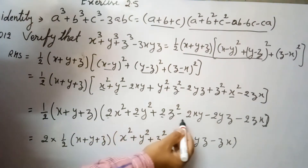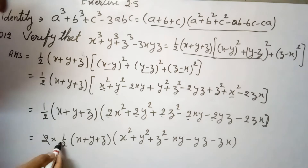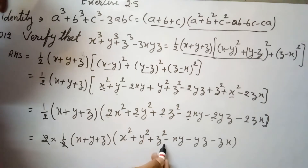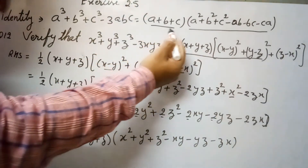Here, 2 is common in all terms, so we take 2 outside. This 2 and the one-half cancel each other. We are then left with (x + y + z)(x² + y² + z² - xy - yz - zx), which is the right hand side of the standard identity.